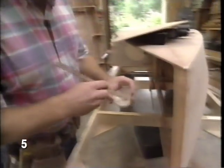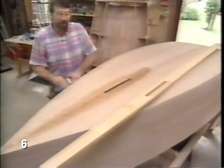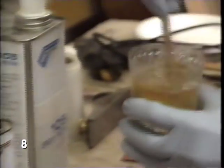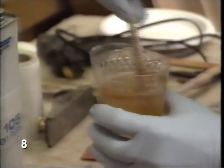I mix up some epoxy. Now I'm mixing up another batch of epoxy. More epoxy, and tack it in place with some epoxy.